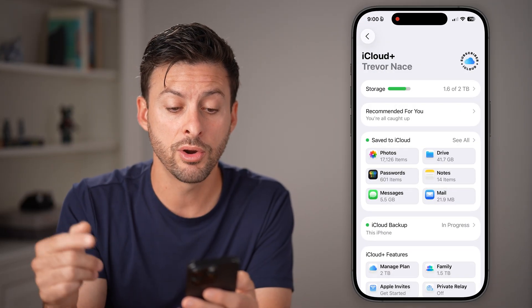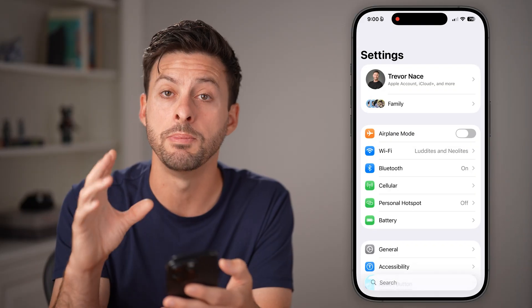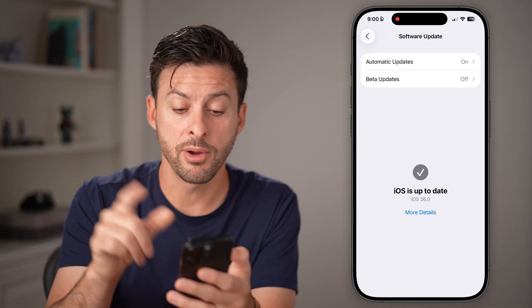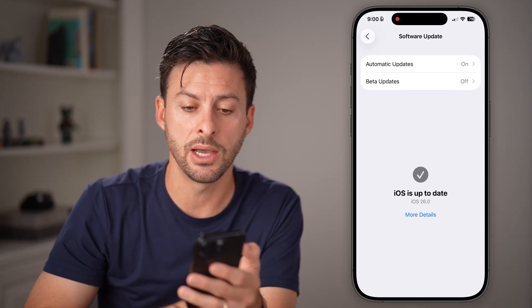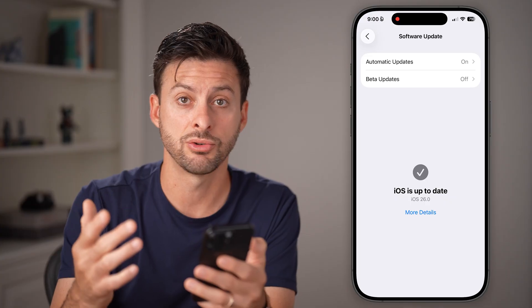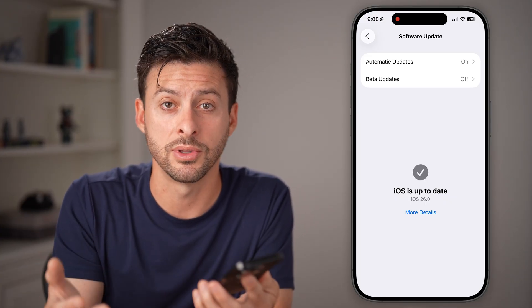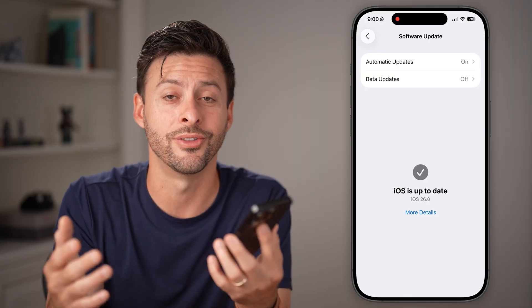After you've done all that, we're ready to update. Go back to the very beginning of your Settings, tap on General, then Software Update. From here, all you need to do is swipe down and it'll show a screen that says update. It'll walk you through the steps to download and install the new update.